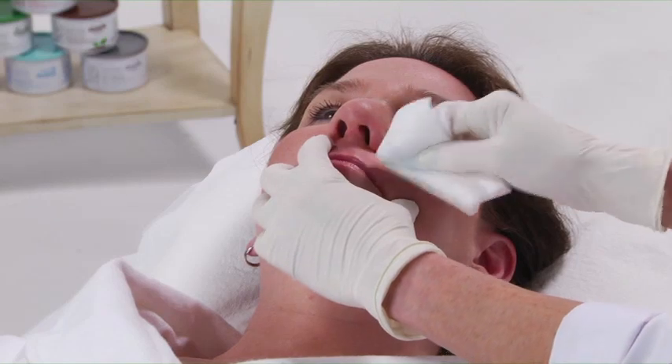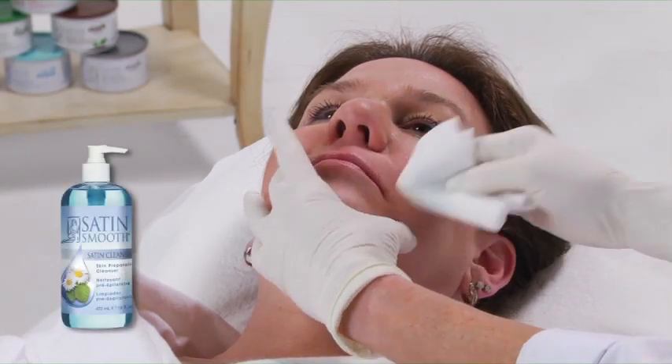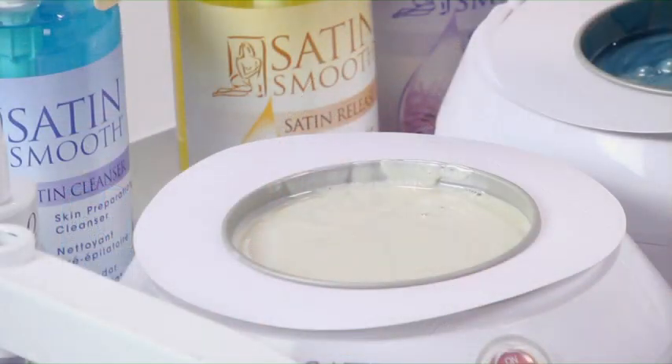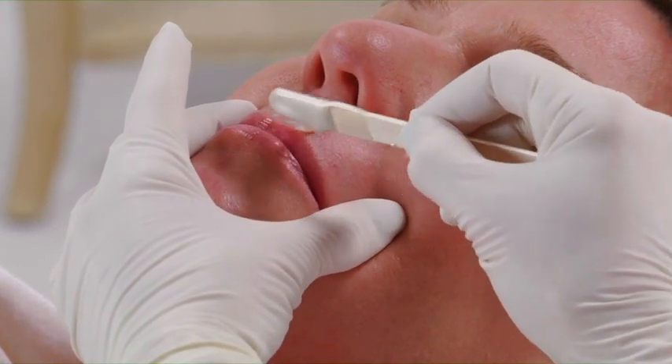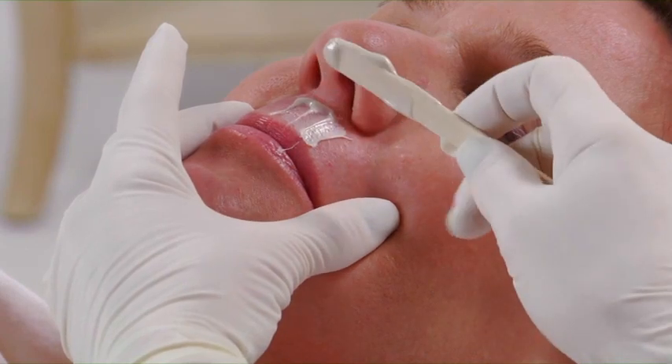For waxing the upper lip, first determine the direction of the hair growth and cleanse the area with Satin Cleanser. We are using Ultra Sensitive Zinc Oxide Wax. You can use a hard or soft wax — it is your choice. Apply wax starting below the nose in the direction of hair growth and move down to the lip in smooth, firm strokes.